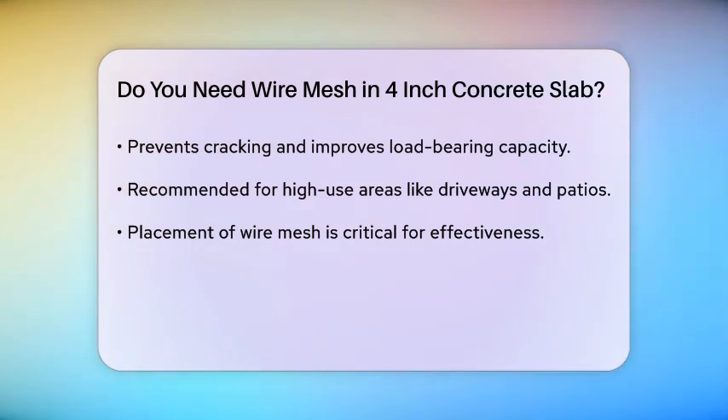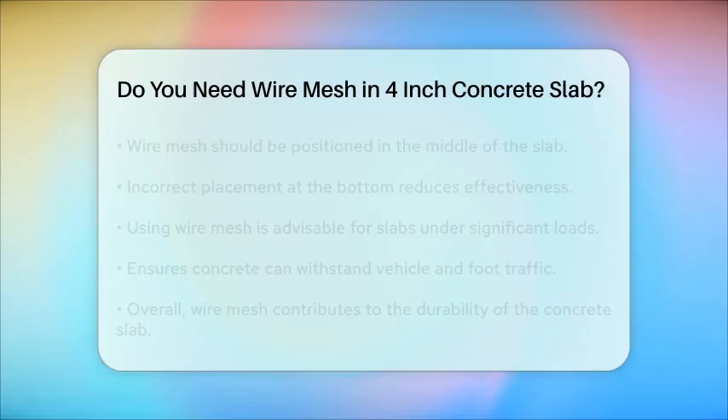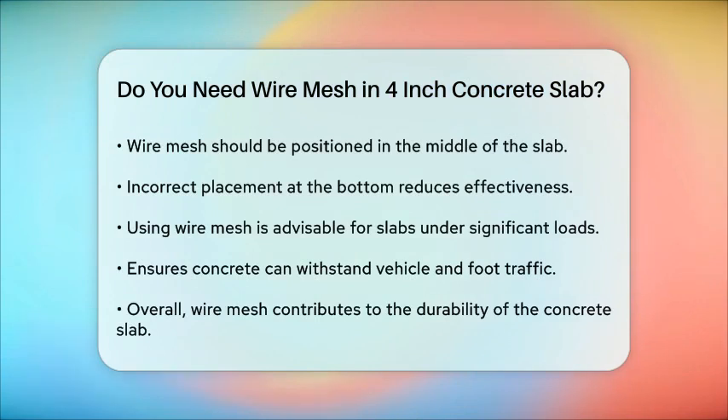In practical terms, if you're laying a 4-inch slab, it's generally recommended to use wire mesh to ensure the slab can handle the expected loads without cracking. For instance, if you're building a driveway or a garage floor, wire mesh can help the concrete withstand the weight of vehicles and foot traffic.